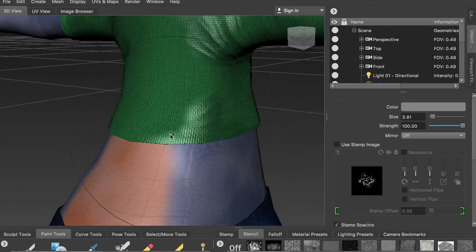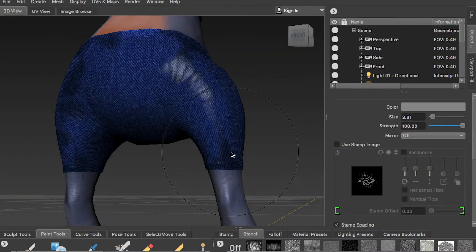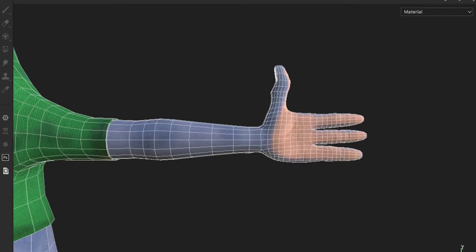Hello class! In this video, I'll demonstrate the workflow of UV mapping. In the end, we'll have a base mesh with a nice UV map that allows us to sculpt the model and texture paint the model.